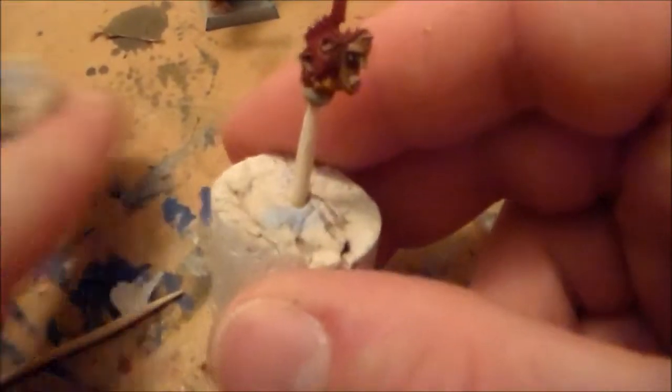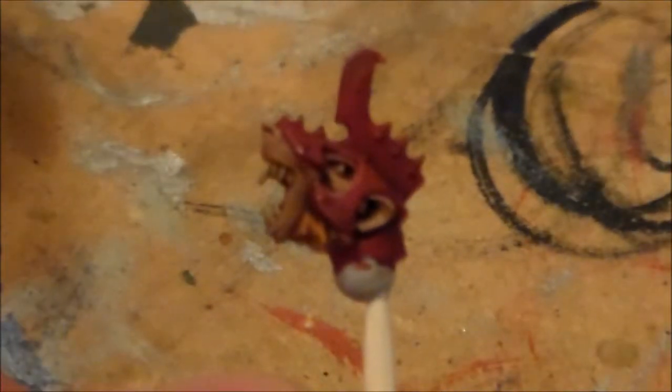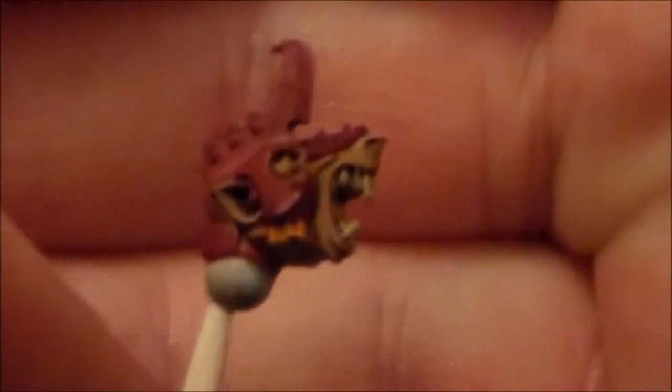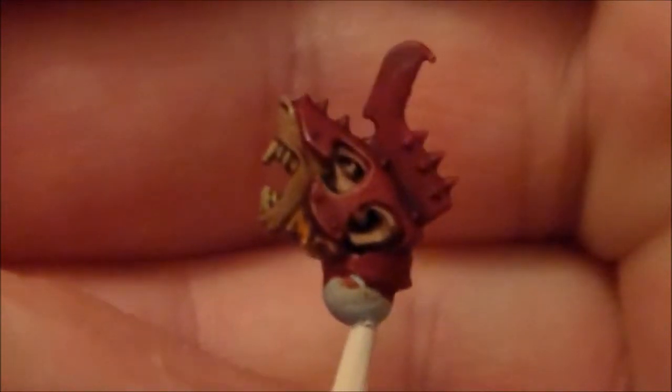Tonight I got started on doing the two heads. I did the helmet to match the armour — the red colour — and then the same flesh colour for the face. I put a bit of Ushabti bone for the teeth and vermin brown again for the fur parts, then put an Agrax Earthshade wash all over it. Now I'm just going to do the last few highlights to blend it out and make it stick out a bit more — that's the plan for the rest of tonight.